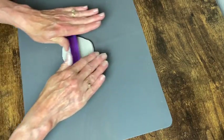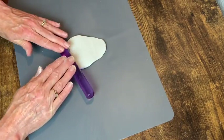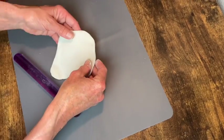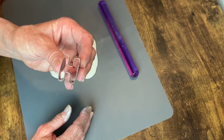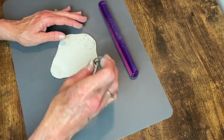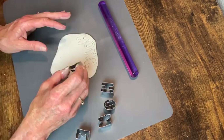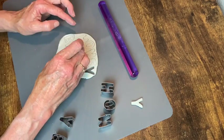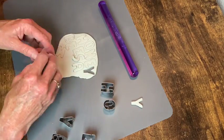Now I'm rolling out some of the air dry clay so I can use some letter cookie cutters. I wanted to make a whole phrase on this bucket that said 'honey bees and sunflowers please,' so I did cut out all those letters, but they wouldn't fit — they were too big — so I had to shorten it to 'bees and sunflowers.' I got these cutters off Amazon and I will leave them linked in the description box below along with a product list.